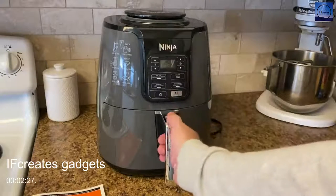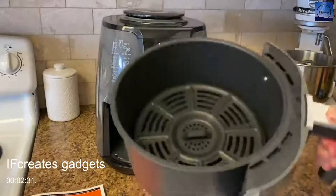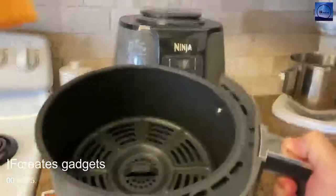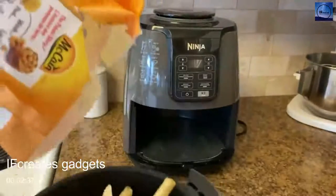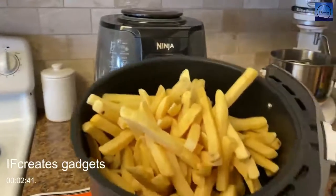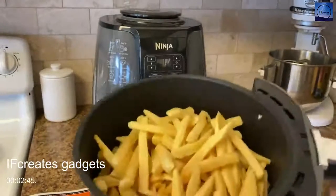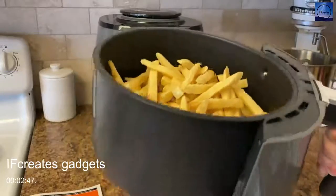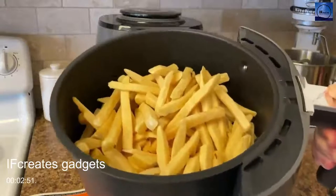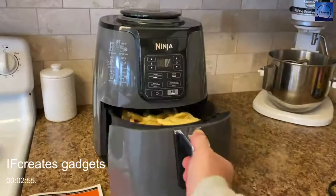We preheated it for three minutes, which is recommended, and now it's nice and warm. We open this area and pour in our french fries. You don't want to fill it all the way — you want some space on top. This is probably the maximum I'd fill it. You can hear the warmth from the preheating as I slide it back in.